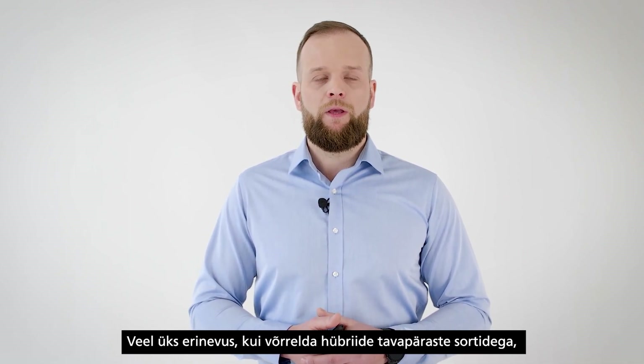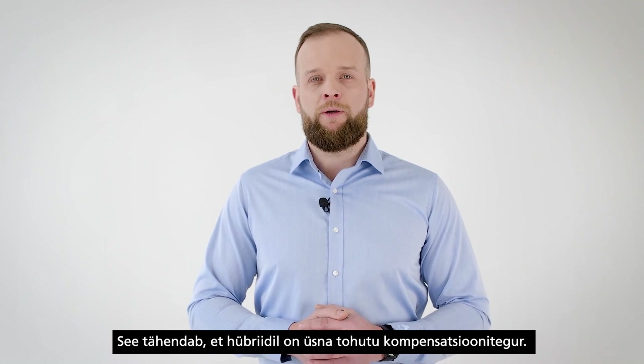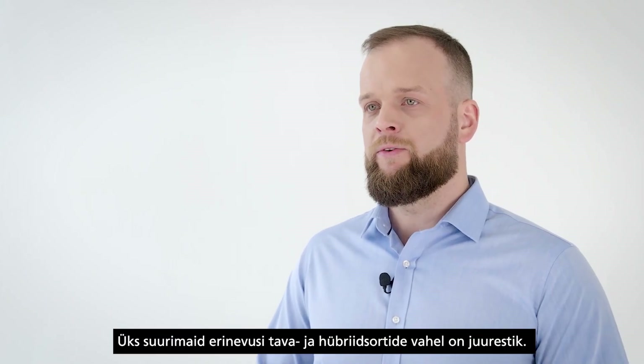Another difference comparing hybrids with conventional varieties is that hybrids have more productive ears. Normally hybrids develop 11 to 12 grains more per ear compared with conventional varieties. This means that hybrids have quite a huge compensation factor.